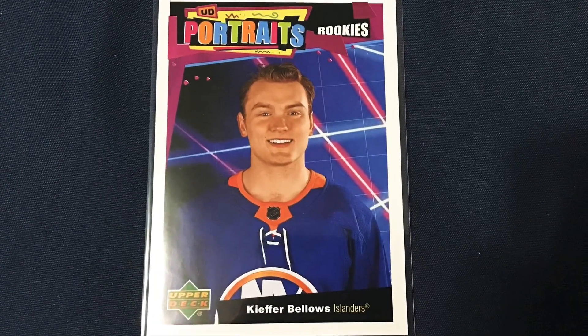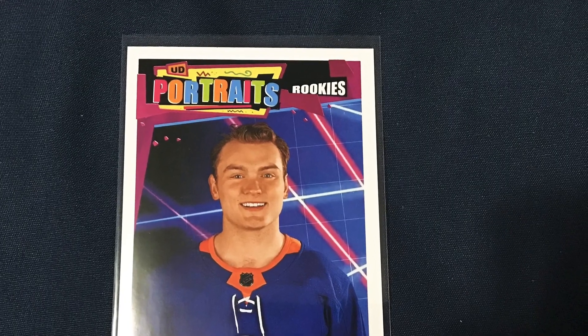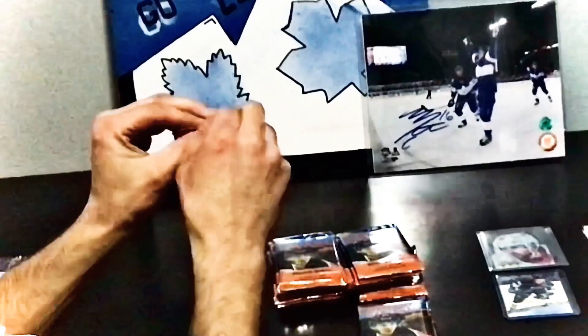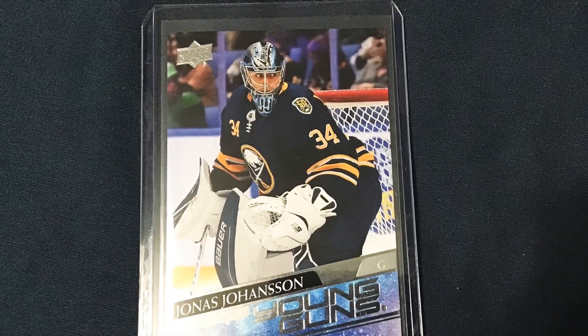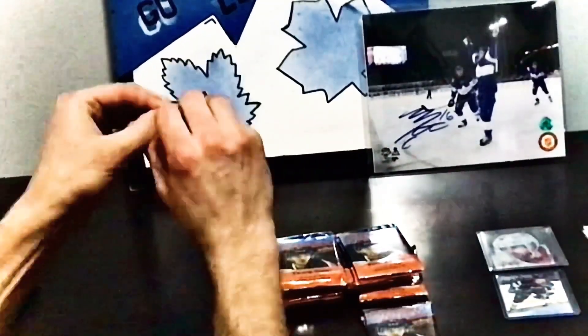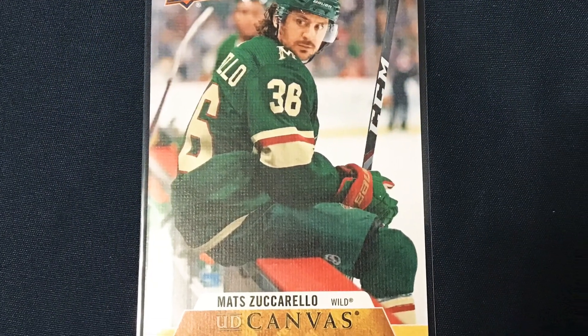Next up we've got a UD Portraits Rookies of Keifer Bellows. And next, our second Young Guns — Jonas Johansen for the Buffalo Sabres. Next up we've got a Matt Zuccarello canvas card.